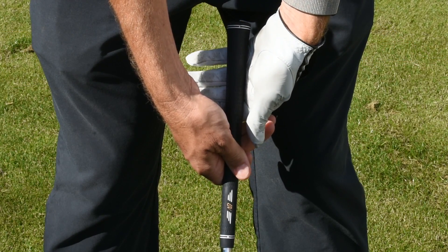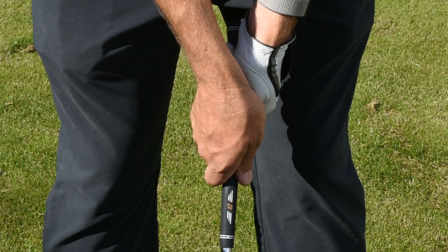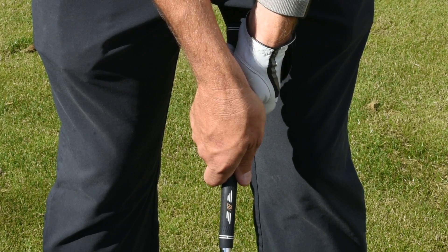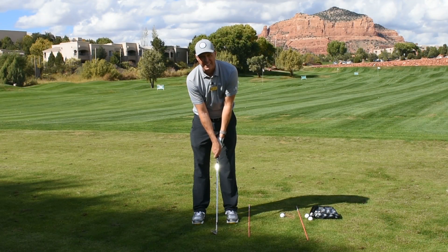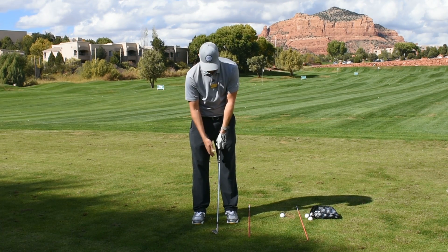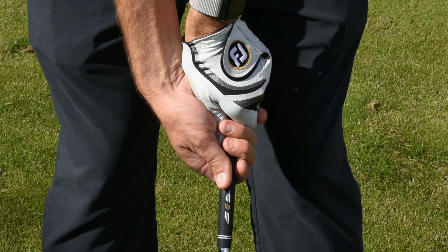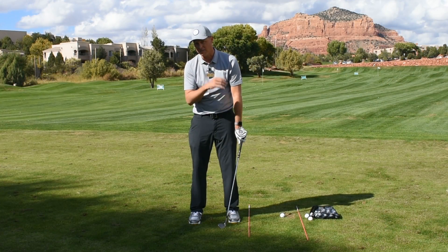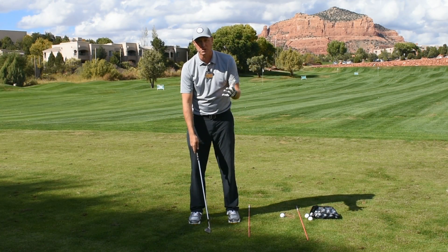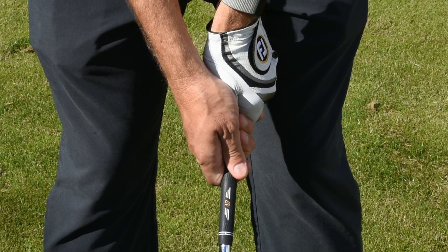When your grip gets off, you can be one of two things. You can have a very weak grip that looks like this — that'll have a tendency to make the golf ball go left to right. You can have an overly strong grip and that'll typically make the ball go right to left. Or you can have a neutral grip, which is what I suggest, which looks a little more like this.